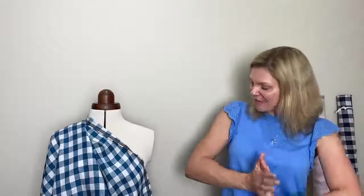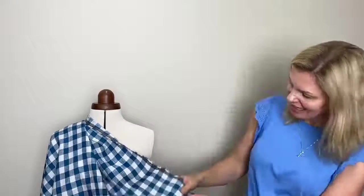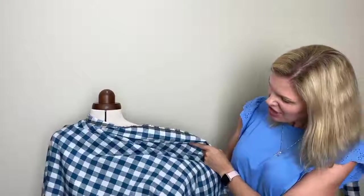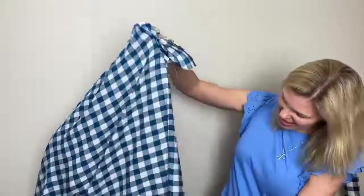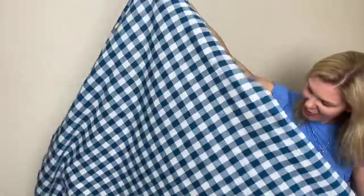Hi everyone, Gemma from Sewing Gem here. I thought I would show you some of the fabrics that we sell at Sewing Gem in video form, so you can get a better feel for what they're actually like. I'm starting today with some of our Czech linens. The one on the mannequin here is a sort of turquoise greeny color — just holding it up so you can see it a little bit better.